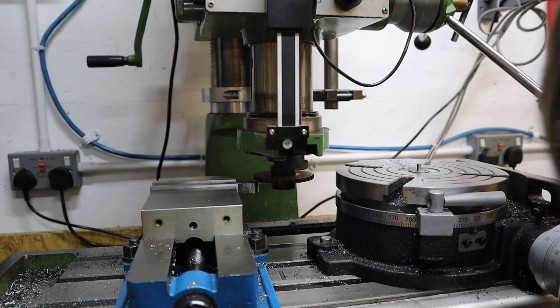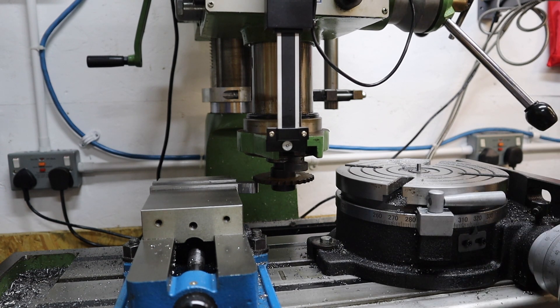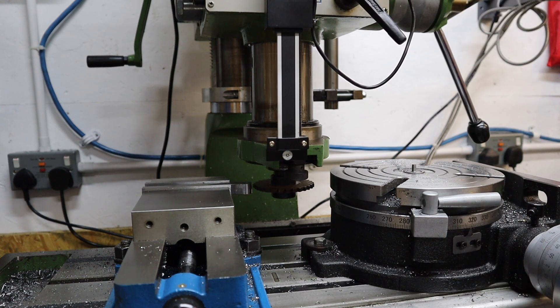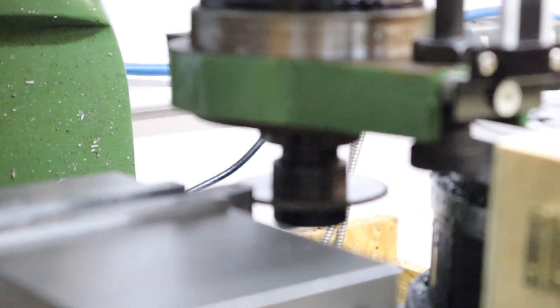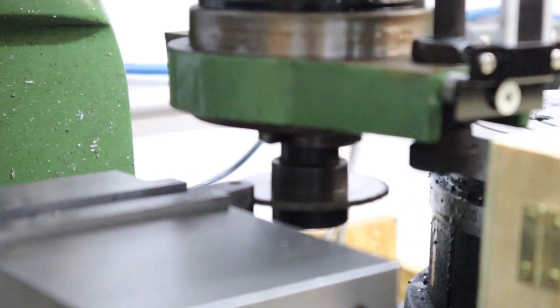Now we need to machine out the slot which is going to accept the knurling wheels. To do so I've just zeroed off the bottom of my slitting saw onto the workpiece and now I'm coming down the distance I need plus the thickness of the slitting saw. From there it's just a case of taking deeper and deeper cuts as I go to remove mass from this slot.